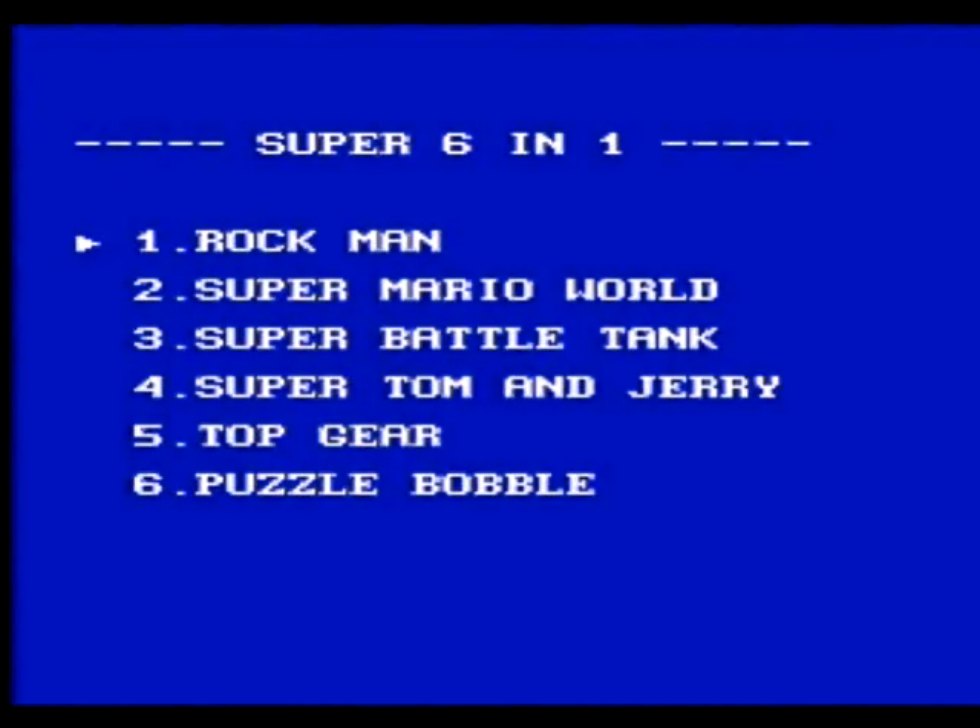Once you power on the system, this is the menu that you'll be shown. You just press up and down to choose a game, then press start, and the game will fire right on.